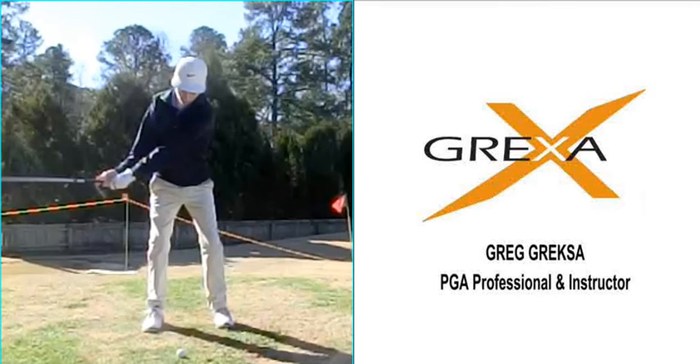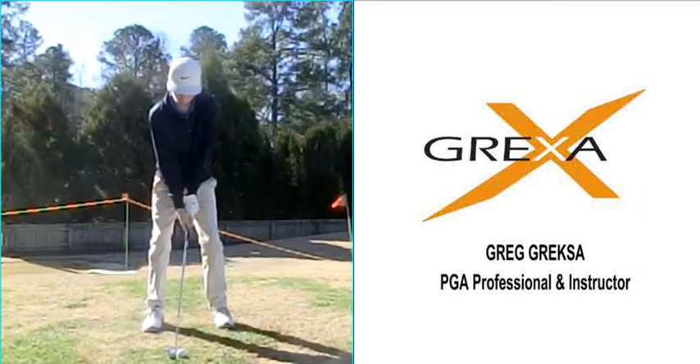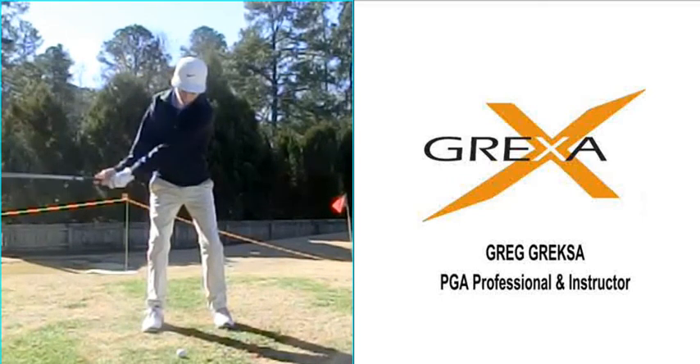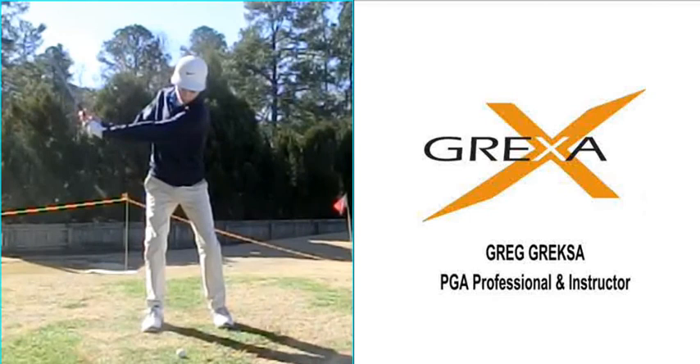As you can see, as he takes the club away from the ball, the lower body is fairly quiet — there's really not a lot of movement. The hips don't even turn too much; they stay pretty still. But then all of a sudden, once the arms have swung the club to about the halfway back position, the hips start to kind of rise up and out of the swing.